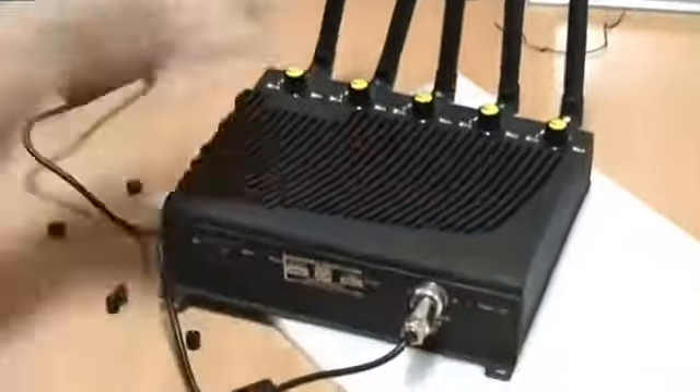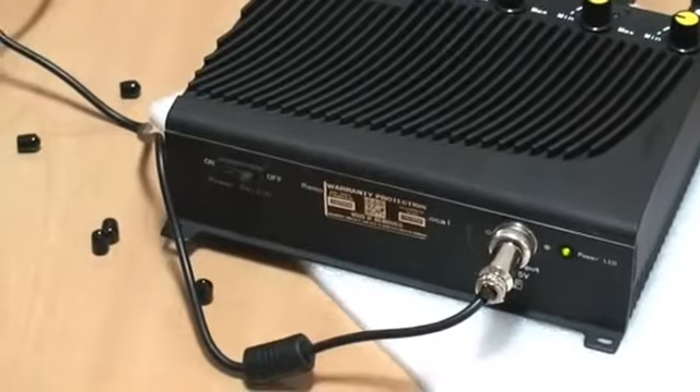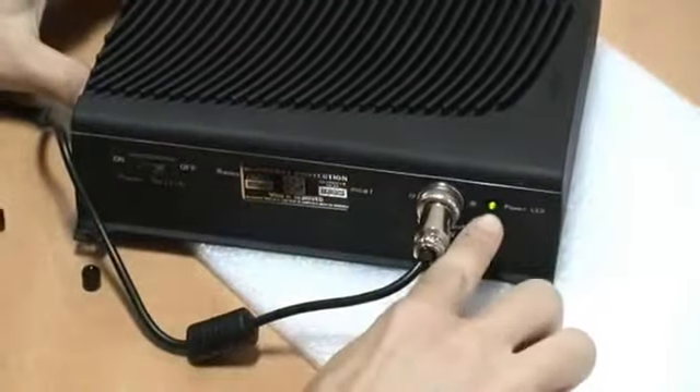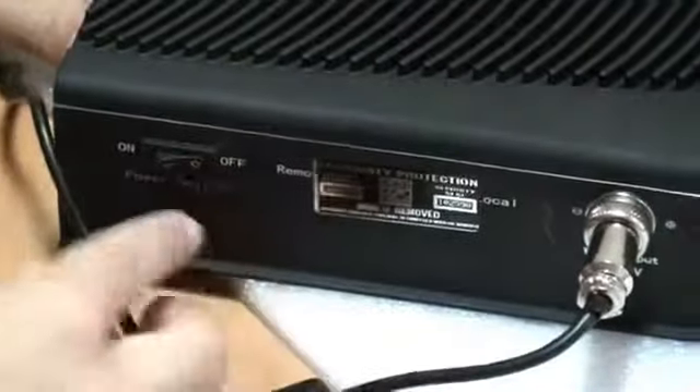Within a few seconds you'll see the green indicator — it means the jammer is working. As you can see, with the help of the special switcher I can easily turn on or turn off the power of this jammer.